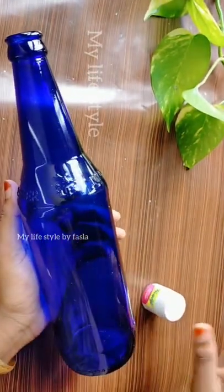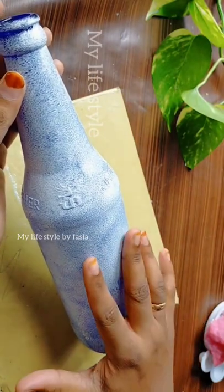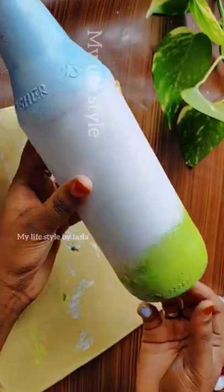This is the Vishu special item. This is a full item of white color. This is also a white color in the center portion. This is a sky blue color in the top. This is a yellow and green color.